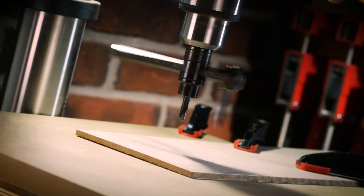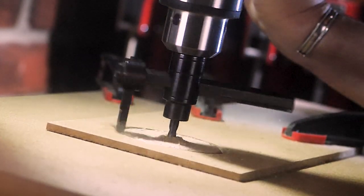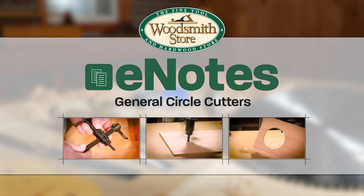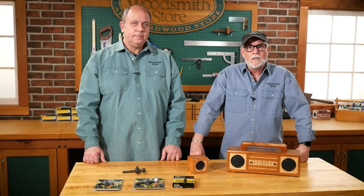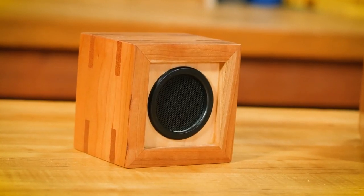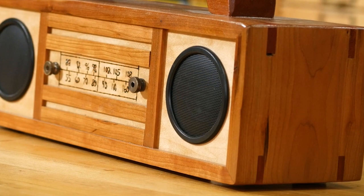If you need to cut a circle and a Forstner bit isn't an option, the general circle cutter might just be your best bet. Every once in a while I find myself in need of making a circle. Such is the case with these Bluetooth speaker boxes — the small one is a 2-inch, so I was able to use a 2-inch Forstner bit. But the larger one needs a 3-inch hole, and I don't have a 3-inch Forstner bit, and I don't have a circle cutting jig.